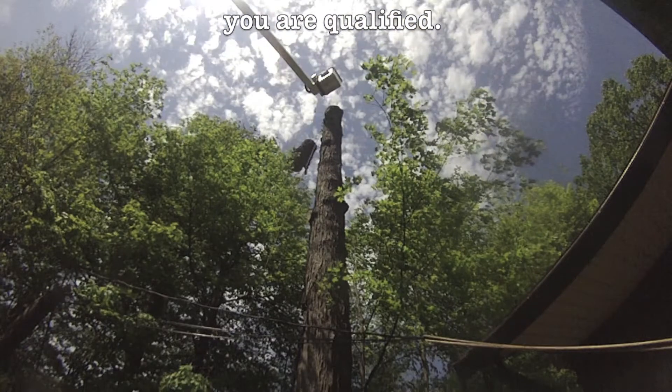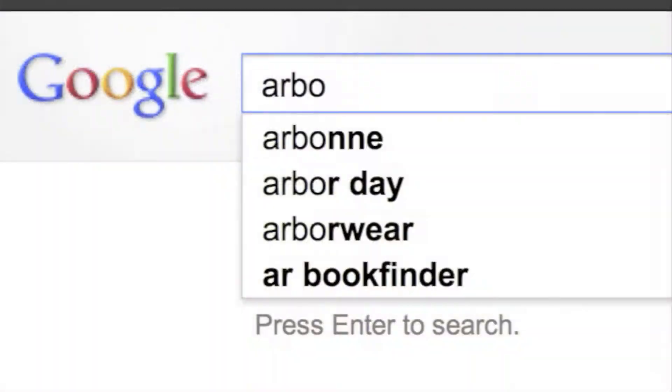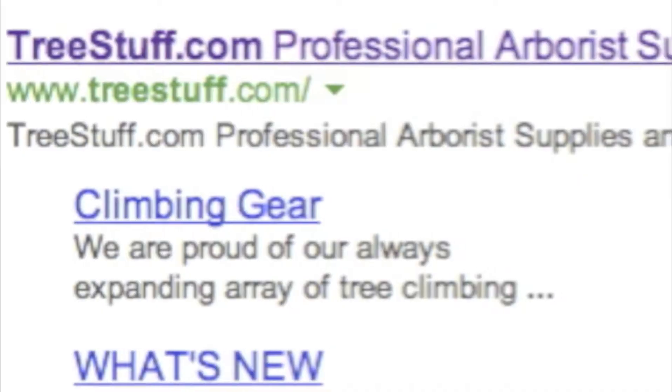Thanks for watching this edition of TreeStuff.com Tech Tips. Remember to hit the like button or subscribe for more content.